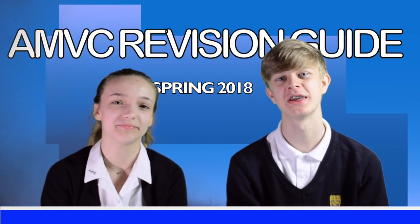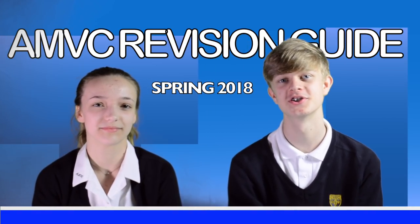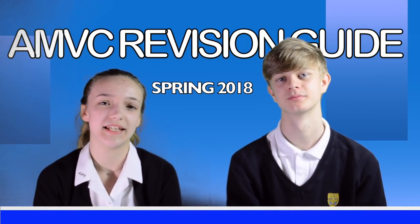Hi, I'm George. And I'm Annie. We're here to tell you about the AMVC Revision DVD. The school has made a DVD for revision.